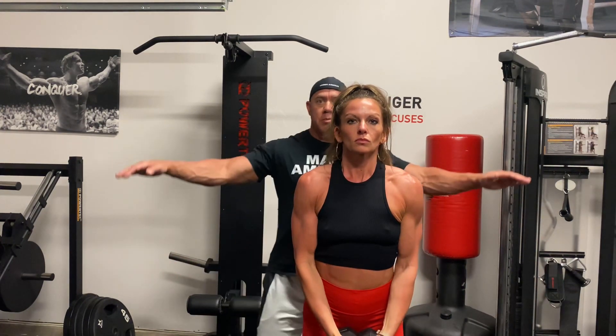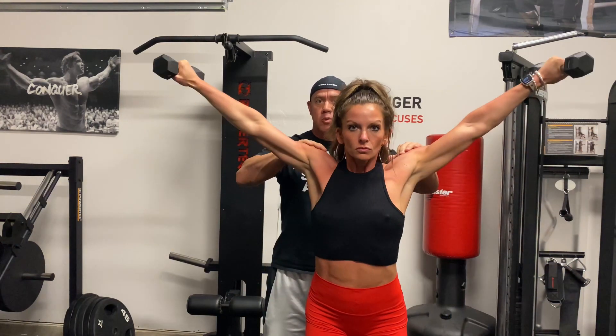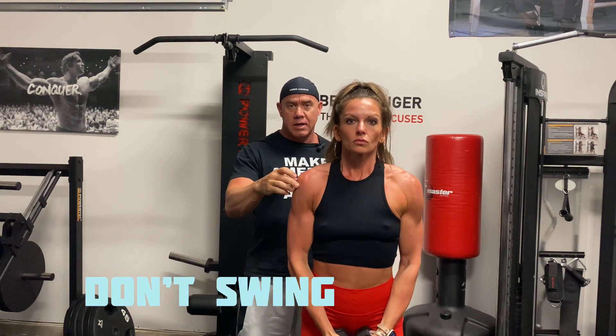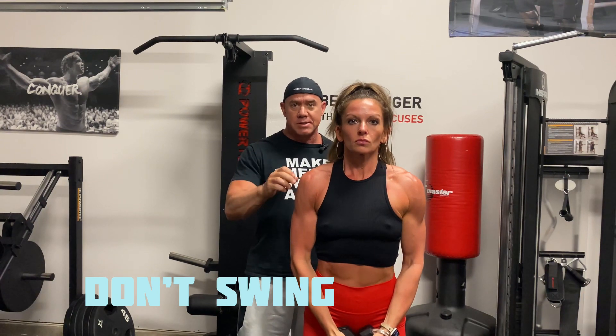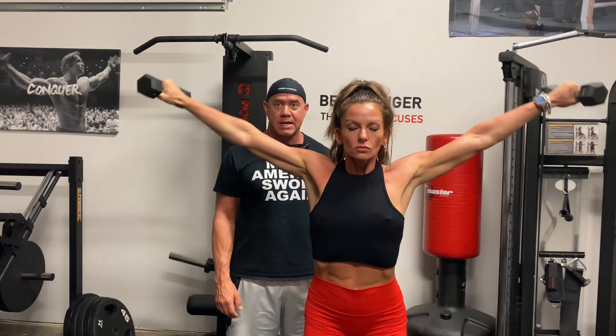If you can, just come up a little bit higher than parallel. The higher you can go, the greater the range of motion and you're putting more stress on the middle deltoid. This is a very small muscle right here, middle of the shoulder, and it doesn't take a whole lot of weight to stress it. And that's how you do perfect form with the side raise.